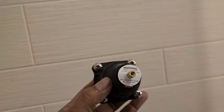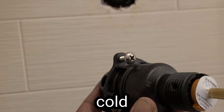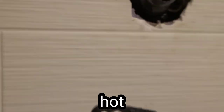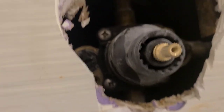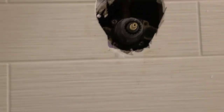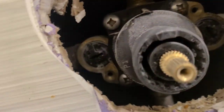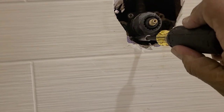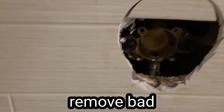Cold is on the right and hot is on the left side. As soon as I pull that valve out, I'm going to have this one ready to pop right in, just in case there's a little bit of water coming through. So let's go ahead and do that — pull that out.